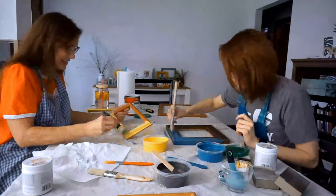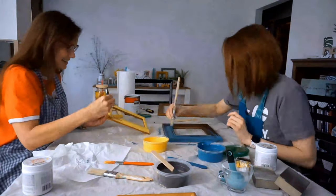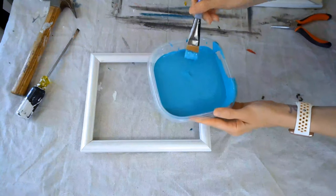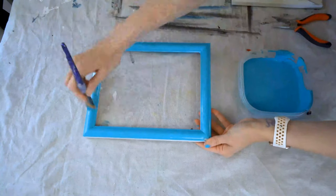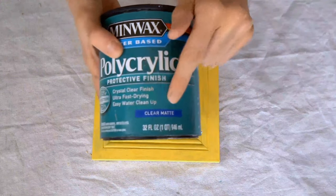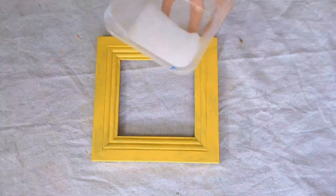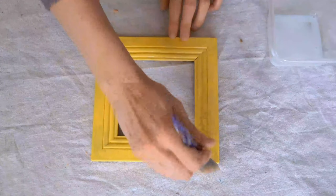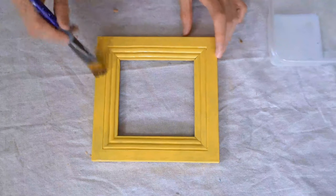Now we're going to take the chalk paint we made and paint our picture frames. You just take the chalk paint and paint it right over — no sanding needed. I usually paint about 2 layers of chalk paint. Then to seal it, I'm going to use polycrylic protective finish in clear matte. Once the chalk paint is dry, you paint one layer of polycrylic over your frame, and if you really want, you can paint a second layer for extra protection. This takes about 2 hours to dry.